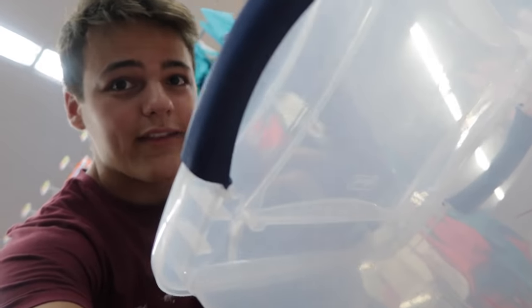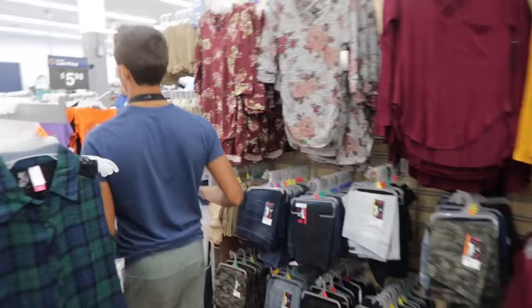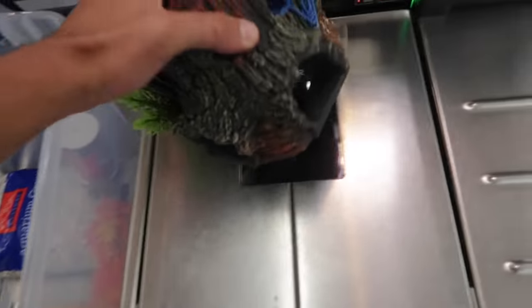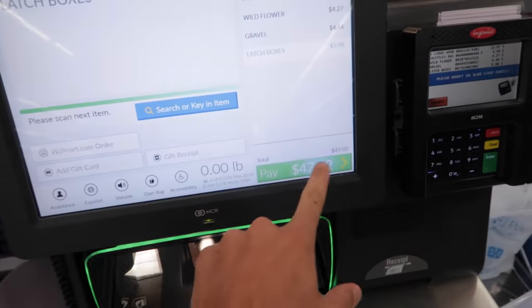Now without further ado, let's see the final price on all this stuff. A total for all of these gadgets to make this aquarium is 4,702.